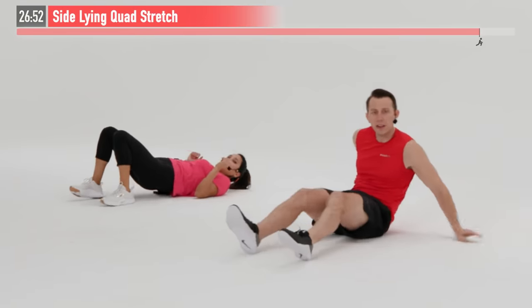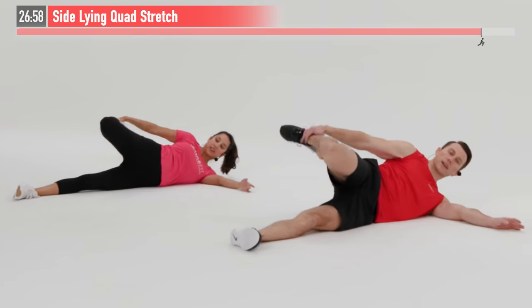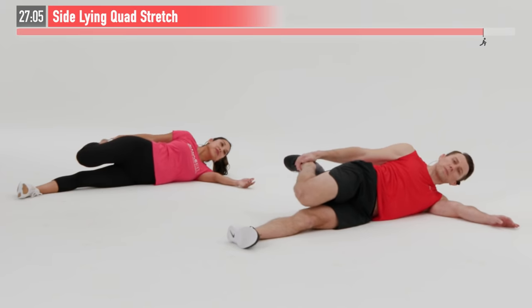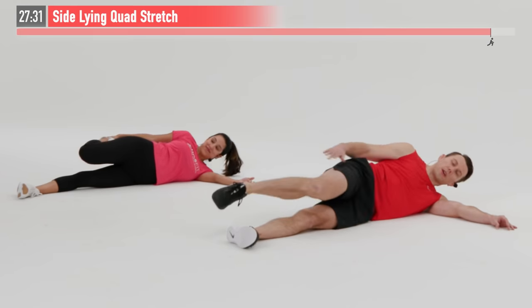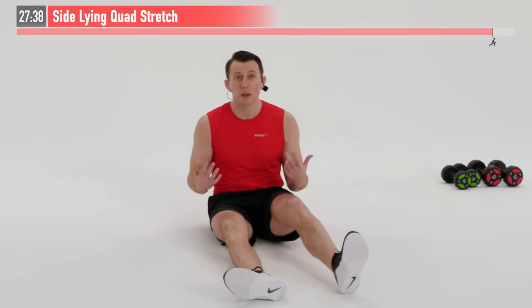Let's roll over onto our other side — same move, opposite leg. Pulling back, keeping that knee in tight to the body, and just hold. Our quadriceps are that big thigh muscle in front and got a lot of work in today. So it's important that we focus on that restoration part of the workout. I know it can be popular to skip the cool down or skip the stretching, but unfortunately in my experience it tends to catch up with you, especially the older you get. The more mobile we are, the less likely we are to get injured, and the faster we recover.